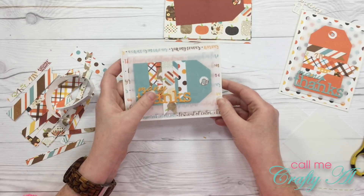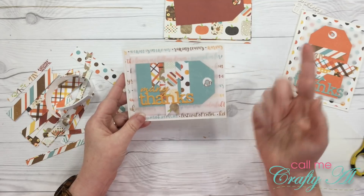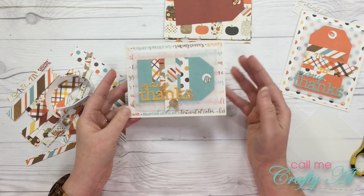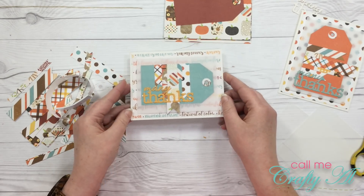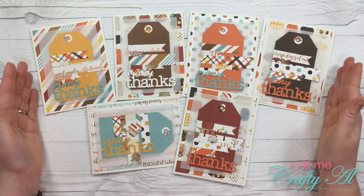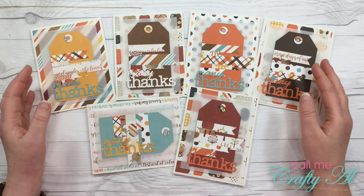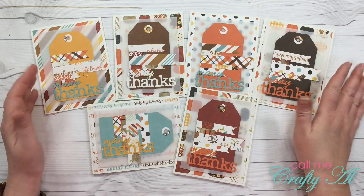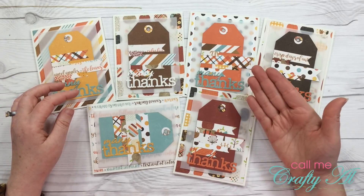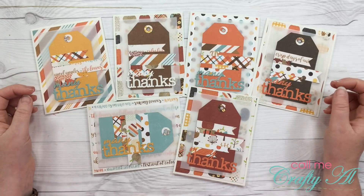There is one card finished on camera. Now I'm going to pause the video and I will be back with all six cards complete. I ended up with six new cards for my stash. I really enjoyed being able to use up some scraps that probably would have gotten set to the side or maybe even recycled and never used. I like how the vellum behind the tag mutes the patterned paper a little bit and helps the tag stick out.